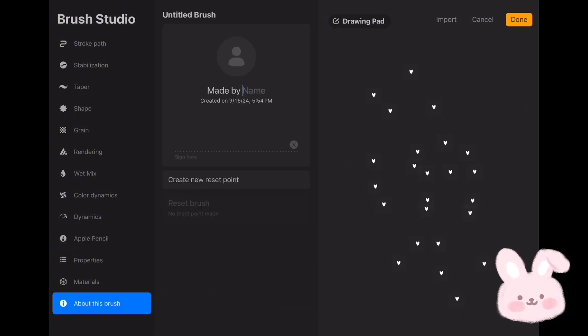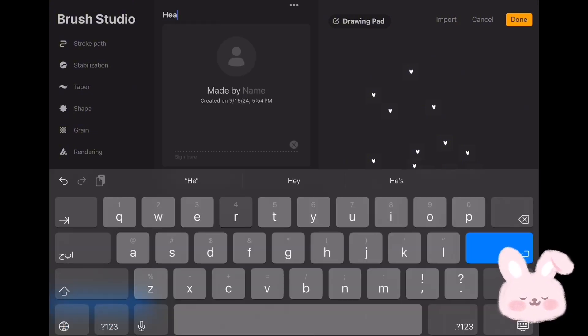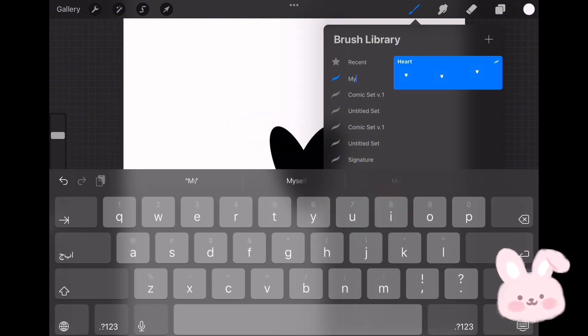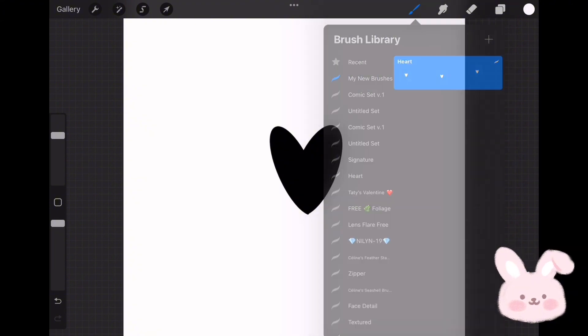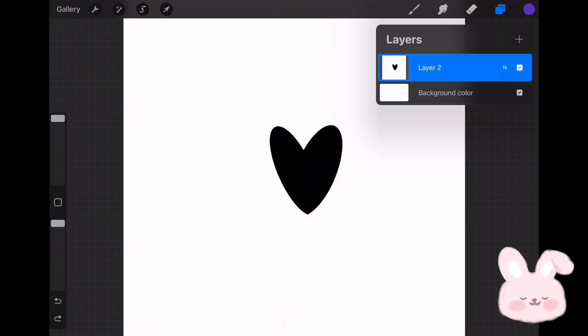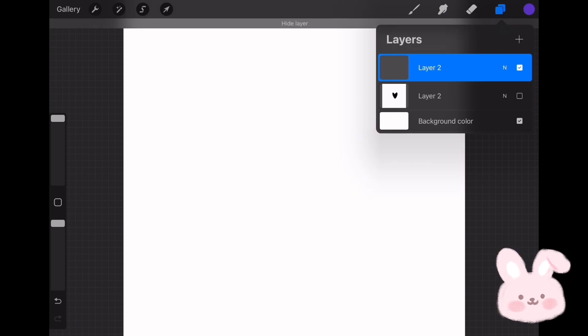Now tap on About This Brush and give it a name — let's say "heart." Tap on Done and go back to the canvas to try the new brush. But before this I'll give the brush set a name. To do this, tap on it, choose Rename, and type it — let's say "My New Brushes." Now choose a color to try the new stamp, create a new layer, hide the underneath one, and start drawing.